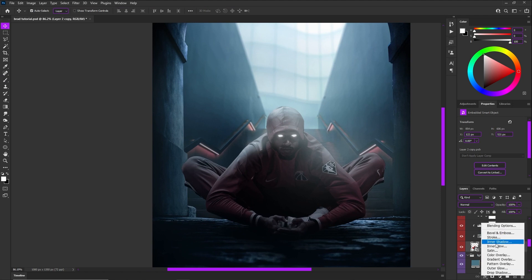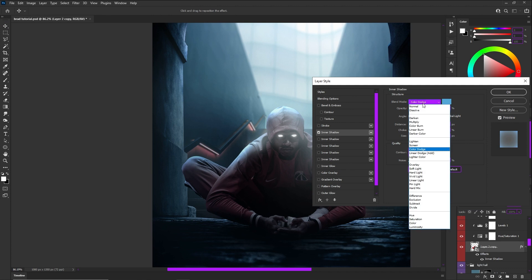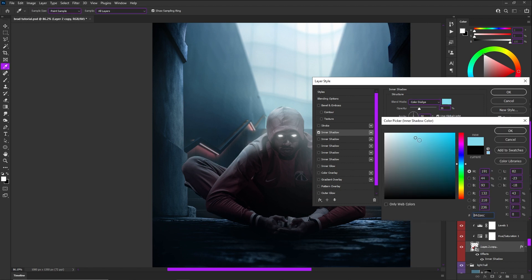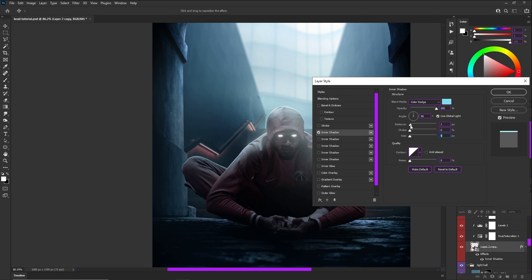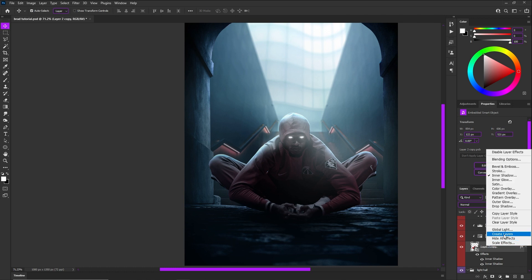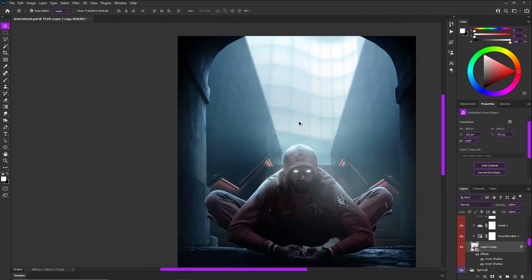Let's go over once more how exactly you do this. First, add your first inner shadow — usually on linear dodge or color dodge, very light, not very saturated, with opacity at 100. Your distance is going to be very low for the rim light because it's the rim, not going on the inside of your subject. Then add your second light source — this one will have a bigger size and can have more distance. Finally, create the layers from effects so they become actual layers you can change and utilize with a layer mask.